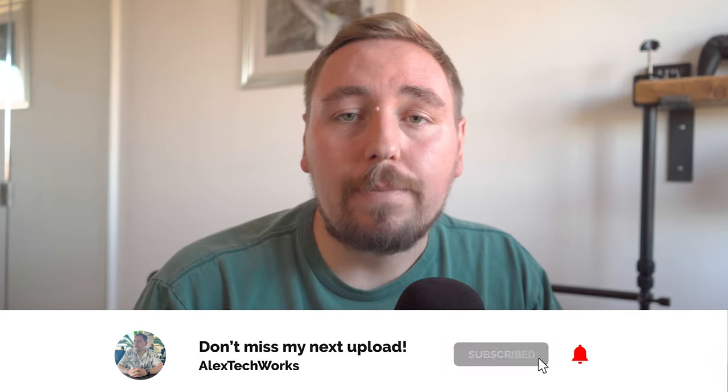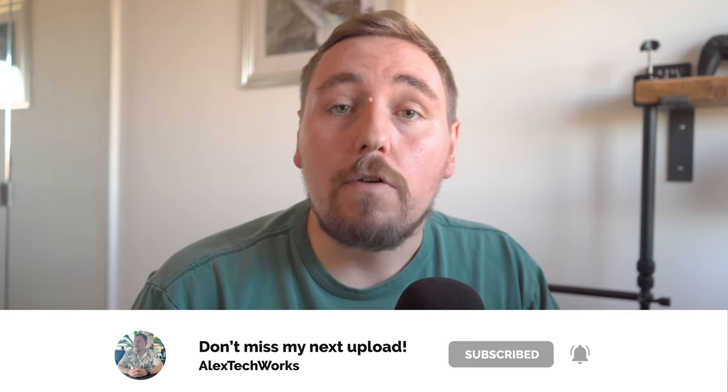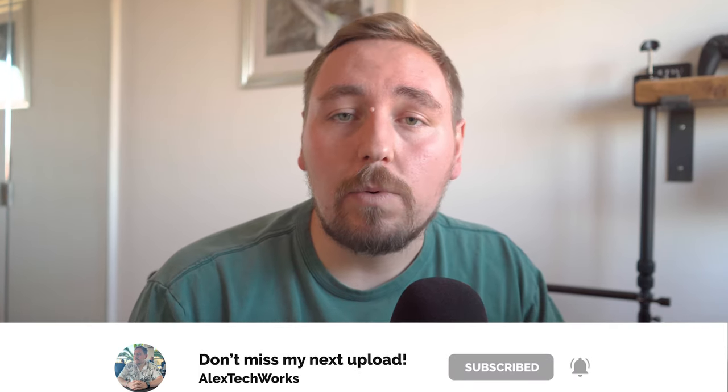What would also really help me out is if you smash that subscribe button, hit that like button, and drop me a follow over on Instagram — it's all under Alex Tech Works. That's it, and I'll hopefully see you in the next one. Catch you later.